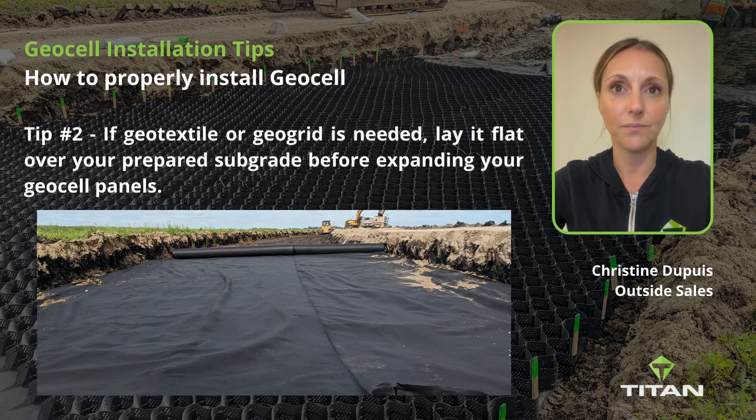Tip number two: if geotextile or geogrid is needed, lay it flat over your prepared subgrade before expanding your GeoCell panels.